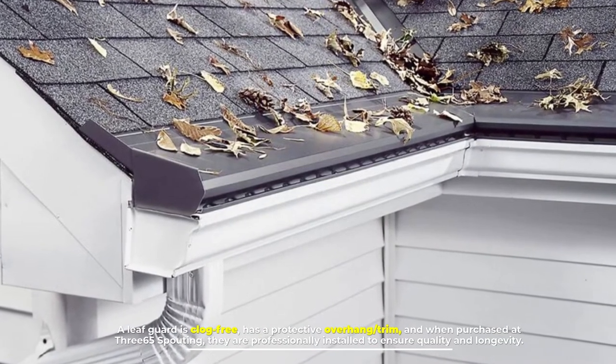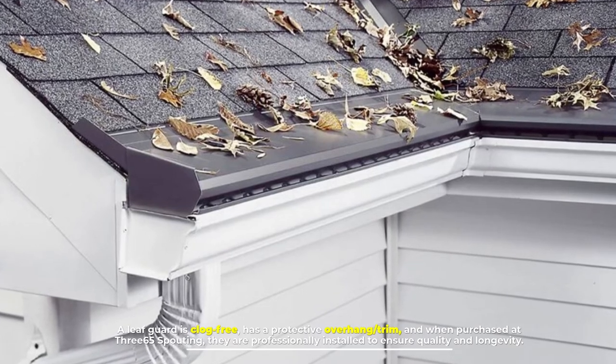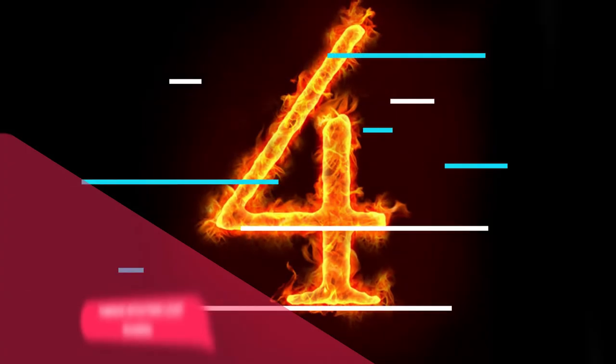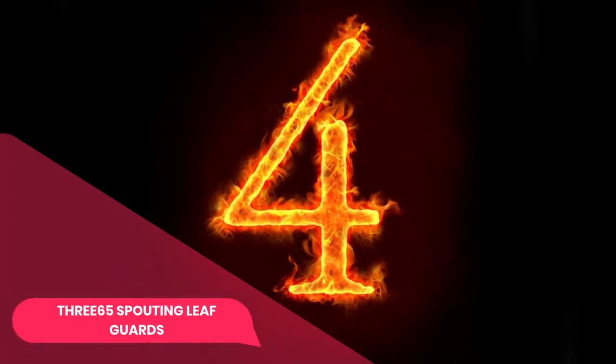Number three: leaf guards. A leaf guard is clog-free, has a protective overhang trim, and when purchased at 365 Spouting, they are professionally installed to ensure quality and longevity.